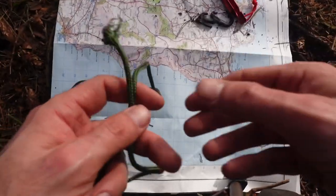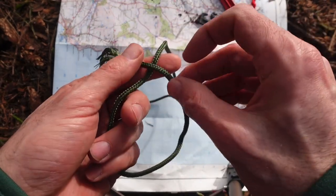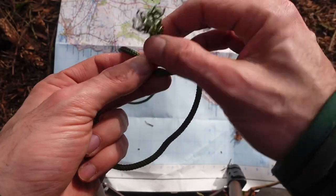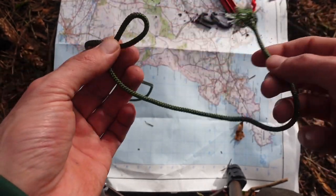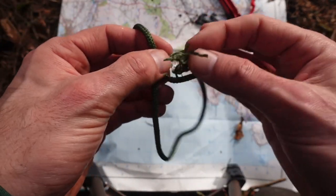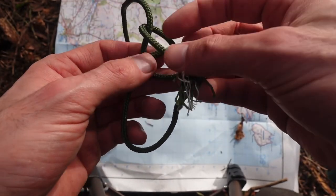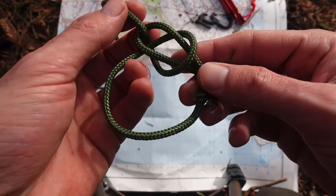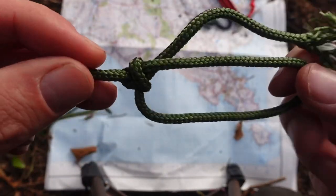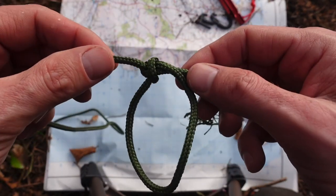Don't have one of these carabiners? Not a problem — use a bowline. Wrap it over the top, roll it and create a little loop. You can just create the loop like that if you prefer. Go up under it, then round the tree, and back through the hole — pull it. That is your bowline. Very simple knot.